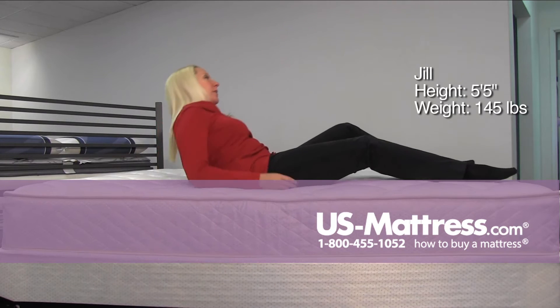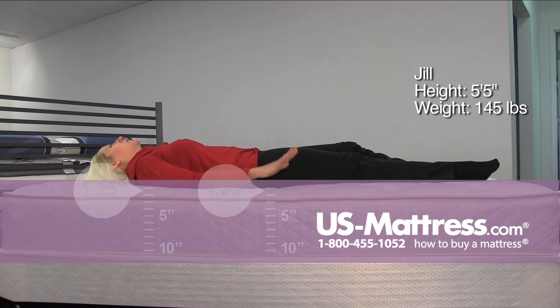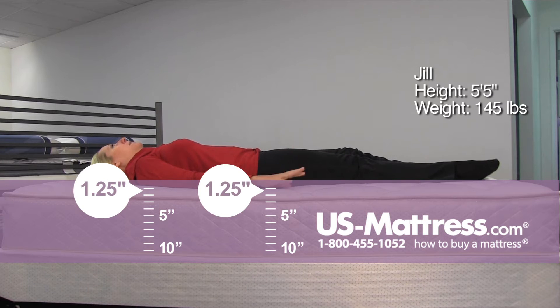Not a lot of comfort material on the top of this. As I lay down, you can feel the springs are very bouncy because there's not a lot between you and the springs.